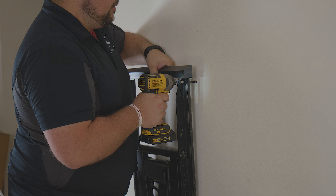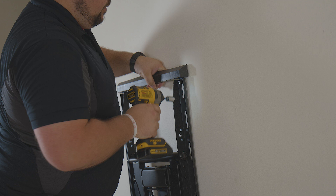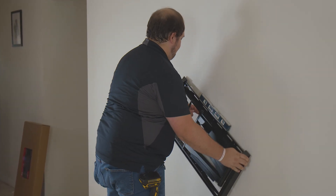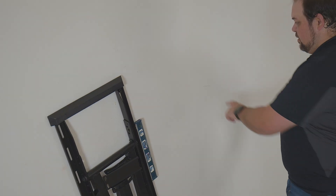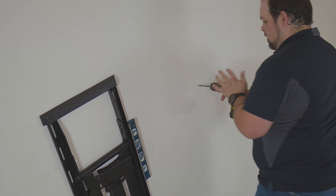Pro tip: if you only drill one hole using the template, you can then temporarily hang the mount with that leg bolt. This allows you to use a level and a pencil to mark the position of the other bolts, helping ensure that the mount is level when fully secured to the wall.